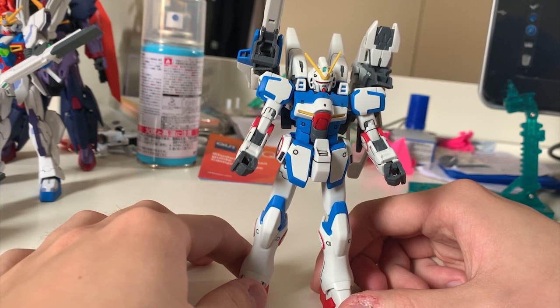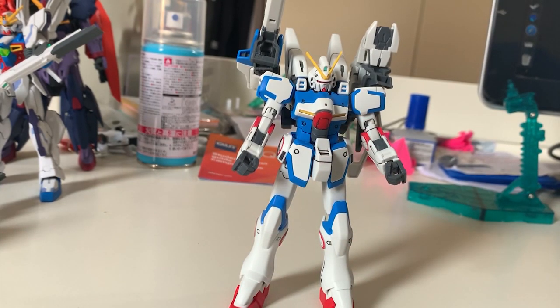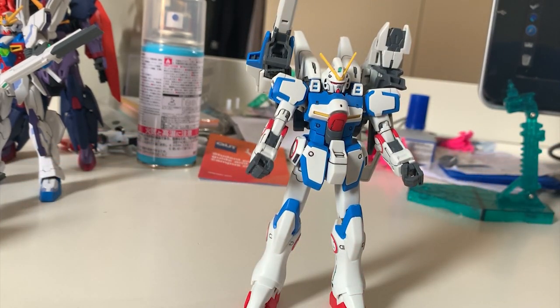The only concern I have is that the backpack is pretty heavy because it contains the Wings of Light, the huge cannon, and the shield. So sometimes if you purchase one of these 2nd Vs, you'll have problems where it just leans backwards. Make sure you get your position correct. Overall I'm pretty happy about this. As a premium Bandai, I really recommend you buy it — basically 80% of the runners are completely new. They just use the inner frame of the V Gundam and some parts of the V2, and that's it. This is basically a brand new mold. For the value of the premium Bandai, this thing is definitely worth buying.